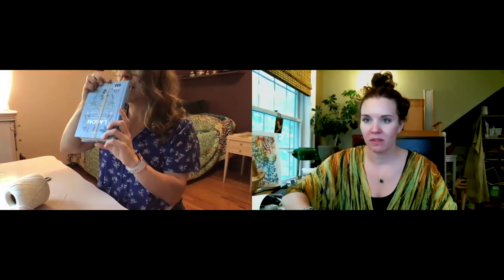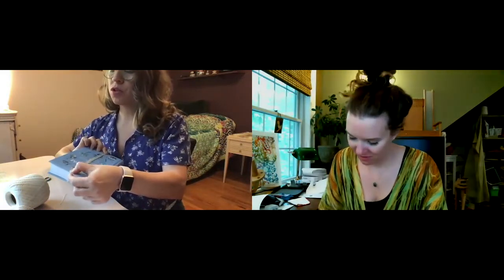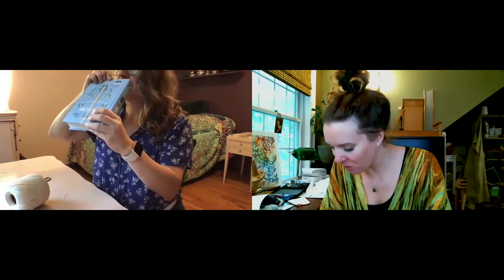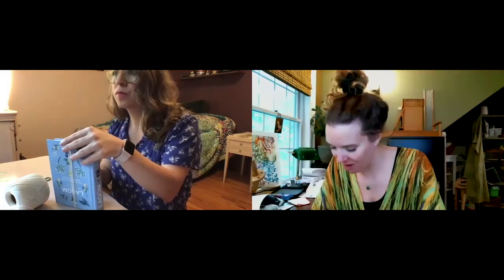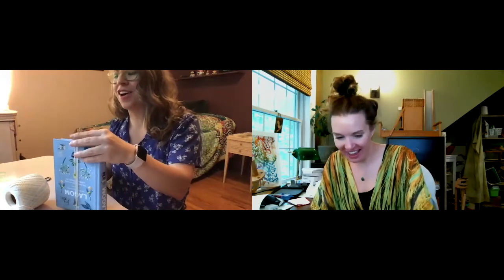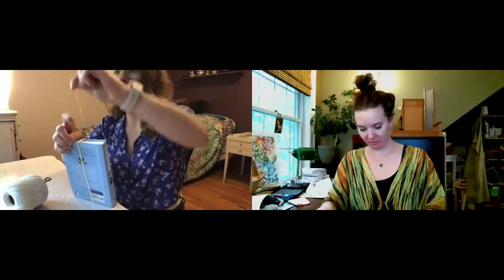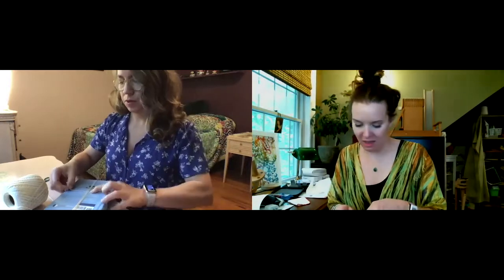We're just doing a friendship bracelet today, but getting the setup right makes all the difference down the road. I'm the worst crafter — I always just go for it, which is probably why my finished projects don't look great! Take the tail you tucked in when you opened the book and tuck it back in. Then tie a knot in the back — here's the back of the warp.